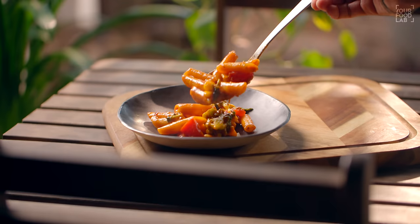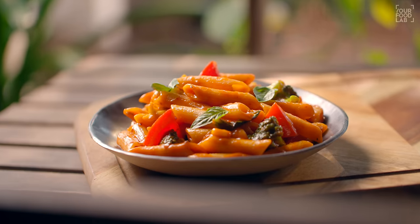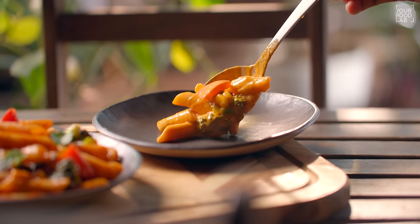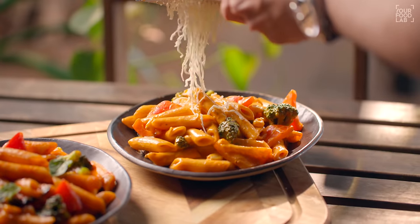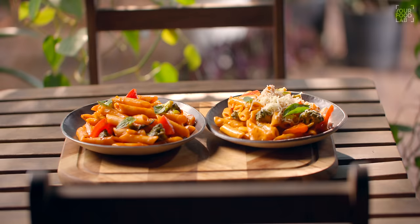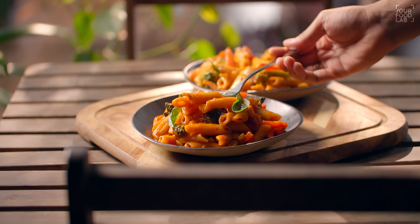Now before making the next pasta, let's plate both. Red sauce pasta and mixed sauce pasta are done — very delicious. If you want, you can serve with garlic bread — they go very well together. You should try both of these recipes.